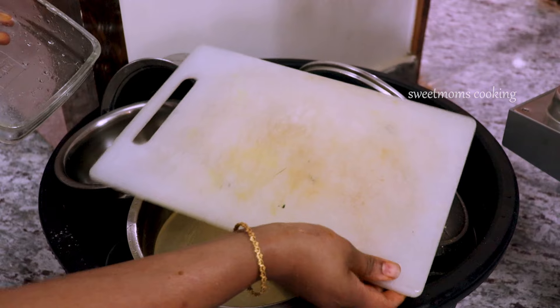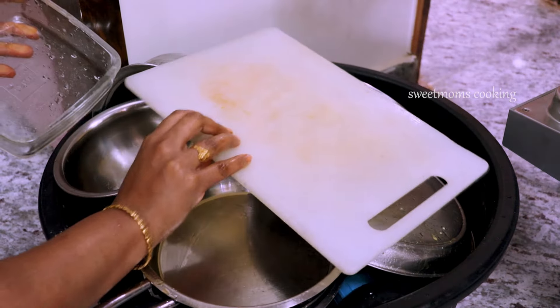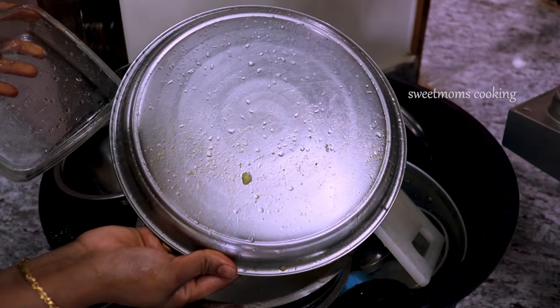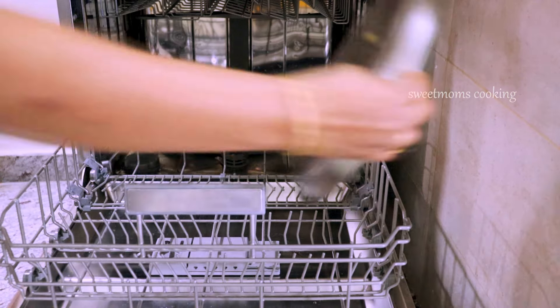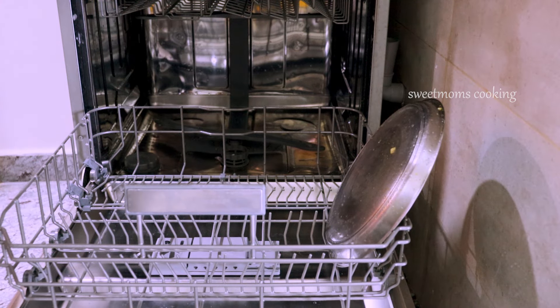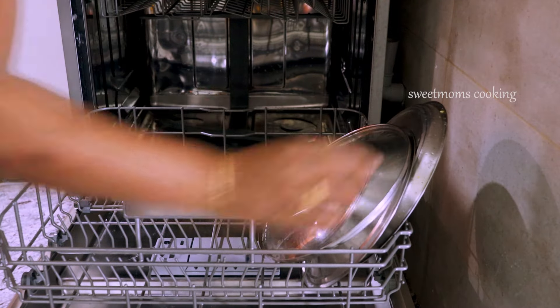This is what we need to use in the dishwasher. We need to use some plastic items and some metals. We need to use iron or silver. We need to use some non-stick. We need to use a good brand and company, and more plastic items.